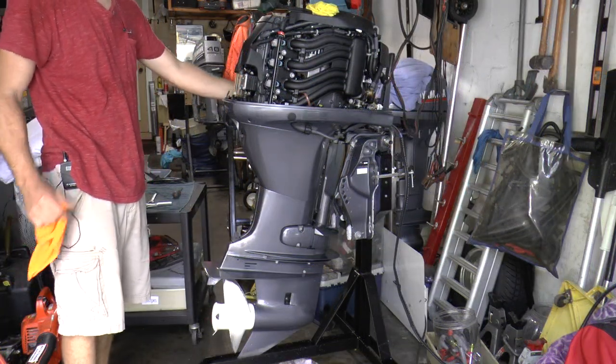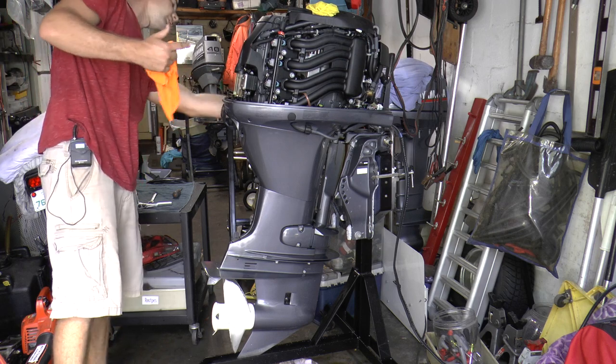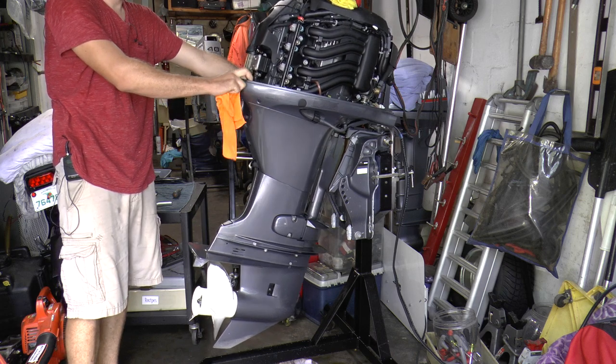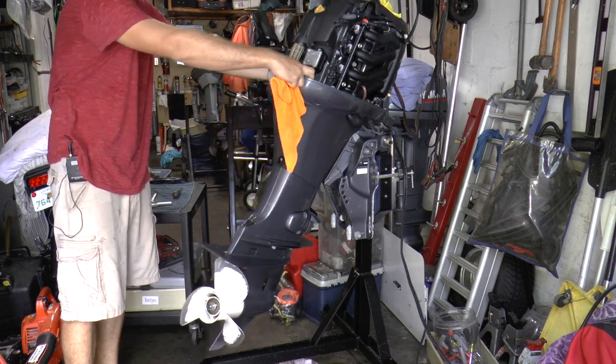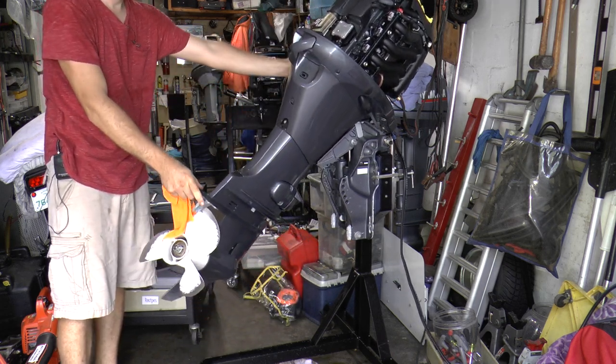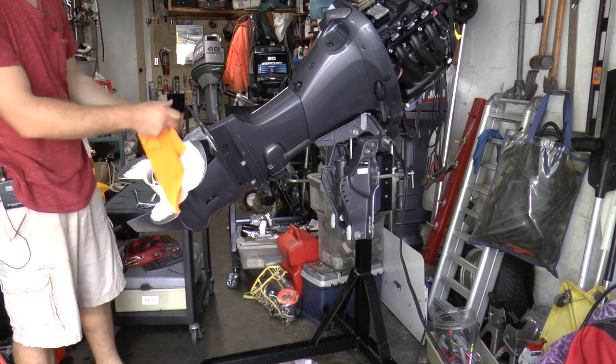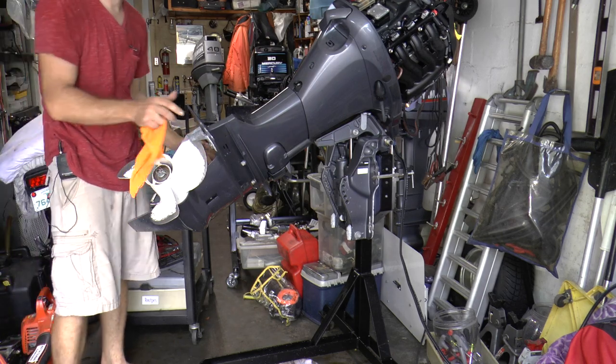The first thing you need to do is tilt your motor up. I'm going to use the tilt button on the side of this engine. Tilting the motor up will allow us to easily work on the engine and removing the lower unit will be a lot easier.